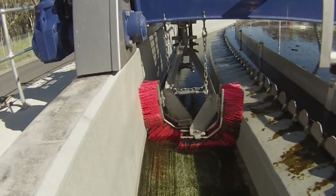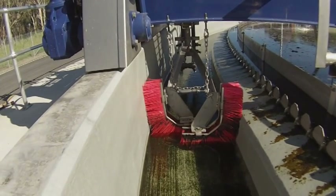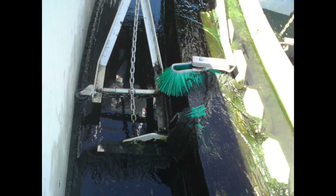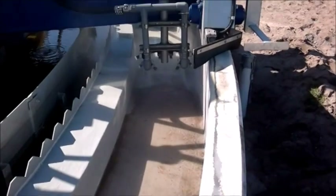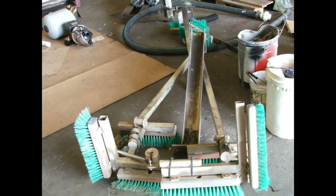In clarifier maintenance, the problem for a utility operator is the cleaning of algae in the launder. A few of the issues include safety of workers in slippery troughs, spray systems that increase the cost of maintenance and power consumption, and for some, homemade brush solutions that are less effective.